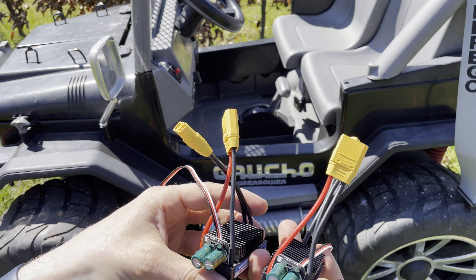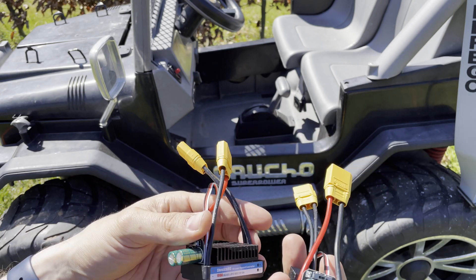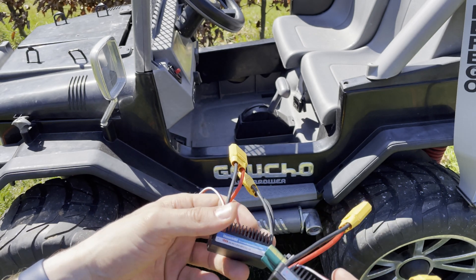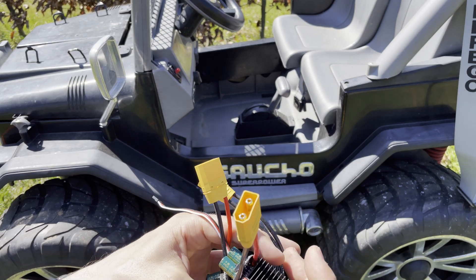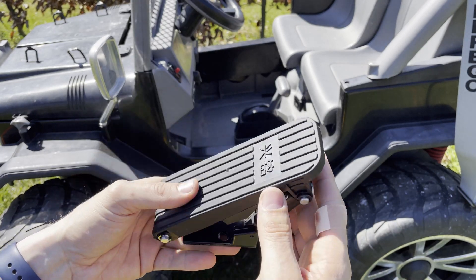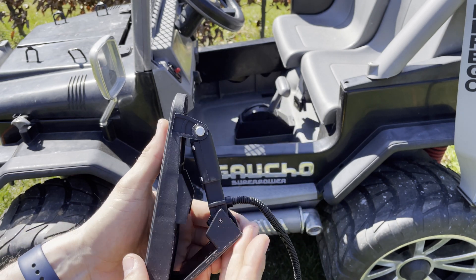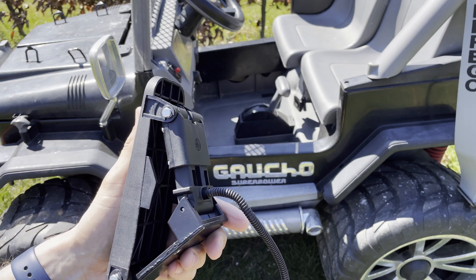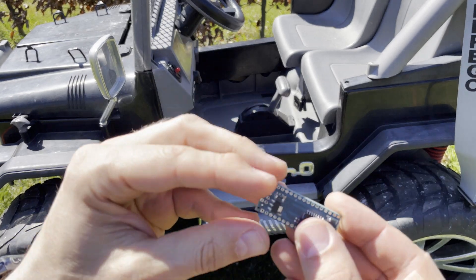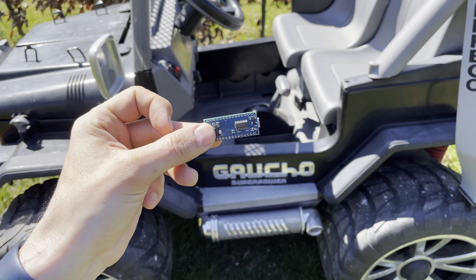These are the ESCs that are going into the car, both bought in the same store. They have different stickers but physically appear to be the same — I'll put a link in the description. These will be controlled by this foot pedal, which was intended to be used on a scooter. The foot pedal and the ESCs do not communicate together, so we're going to make a small program on an Arduino Nano to make them communicate through it.